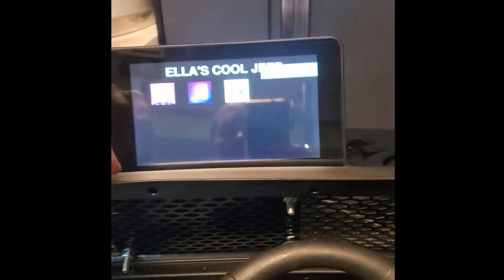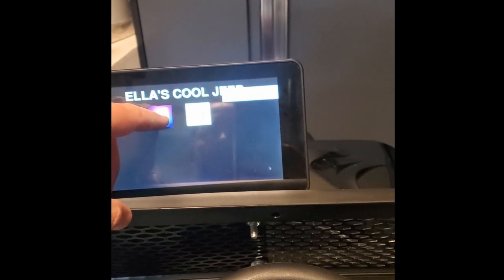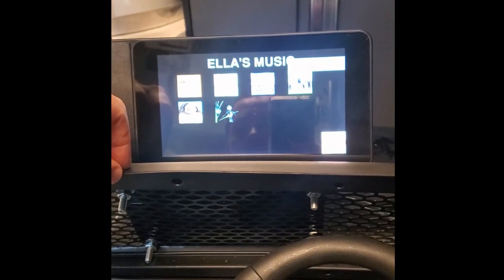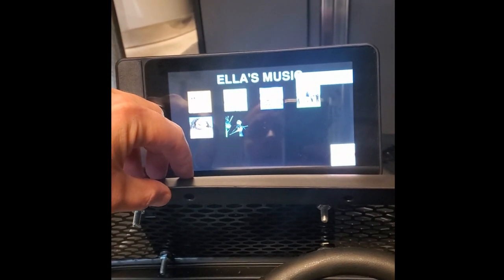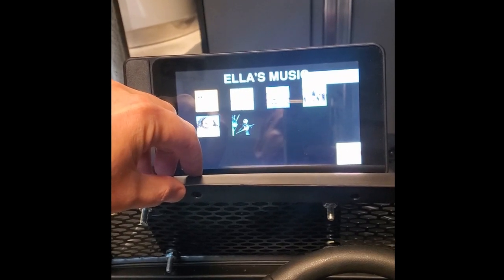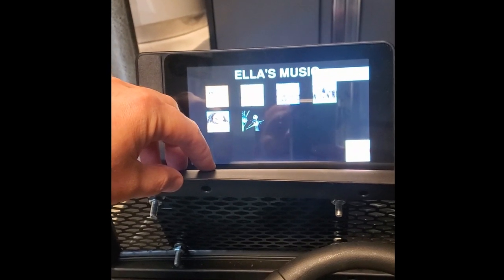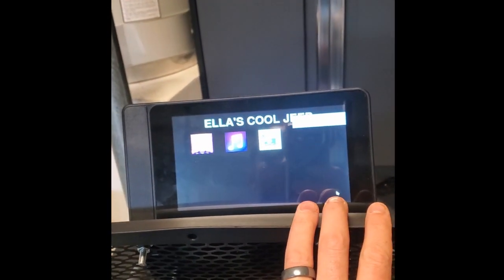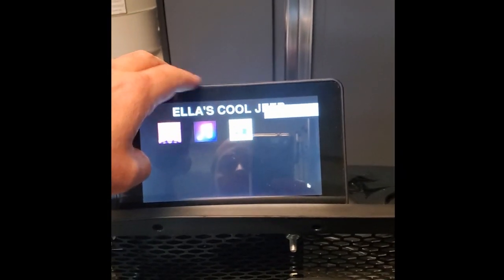So that's the soundboard — I can add as many applications here as I want, they're just different Python screens. This is the music menu, so if we hit that it should take us into her playlist. I've added a few songs here — 'Stinky Feet' is one of her favorites, and Jack. It's a kids' playlist.